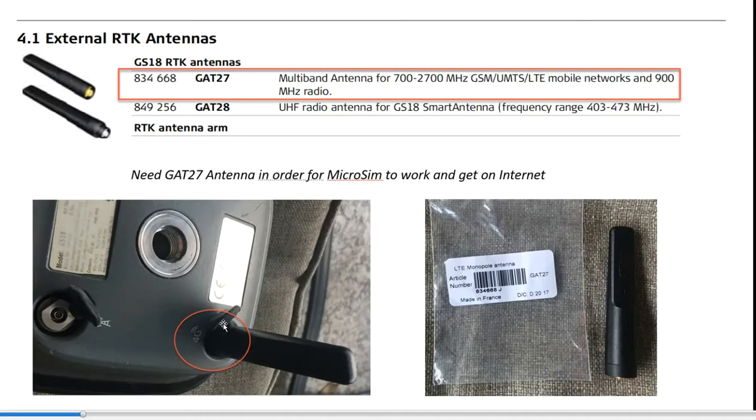It's important that the GAT27 antenna is plugged in — this is really critical. Here's the part number for the GAT27. Some people will order a spare antenna, and some will paint it pink or put pink tape on it so if it falls out they can find it in the shrubs. There are two ports on the GS18. The 4G antenna has to go into the 4G port — it will not work without that antenna plugged in. The other port is for your radio antenna. It's very important to plug the GAT27 into the 4G port.